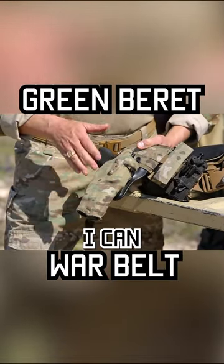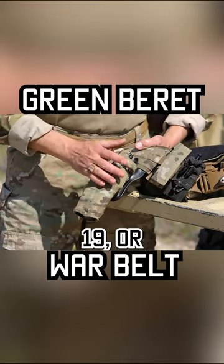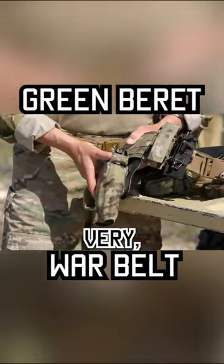This particular holster is long enough so that, depending on which Glock I'm running — whether it's a Glock 17, Glock 19, or even up to a Glock 34 or 35 — it still stays in the holster very, very well.